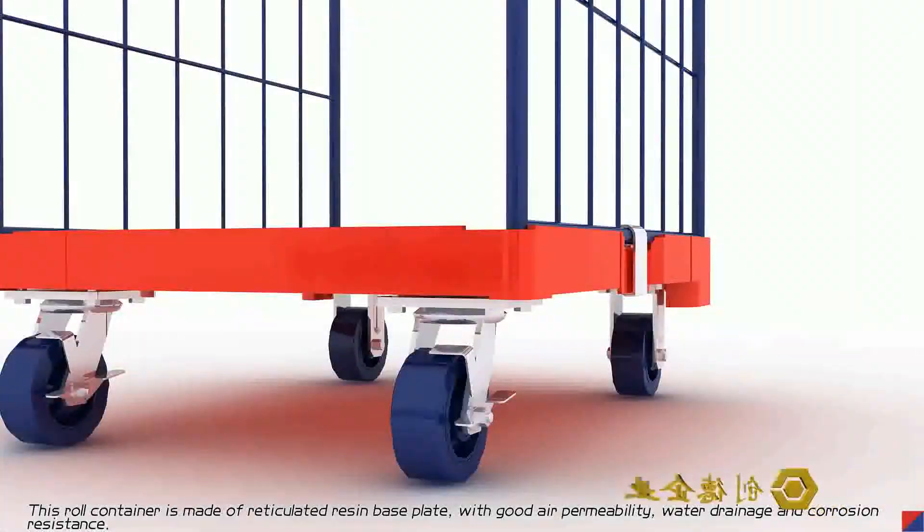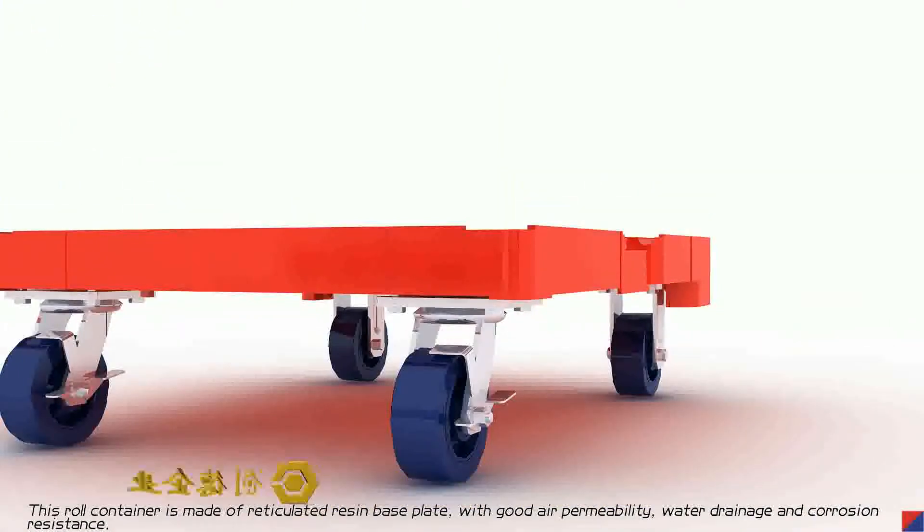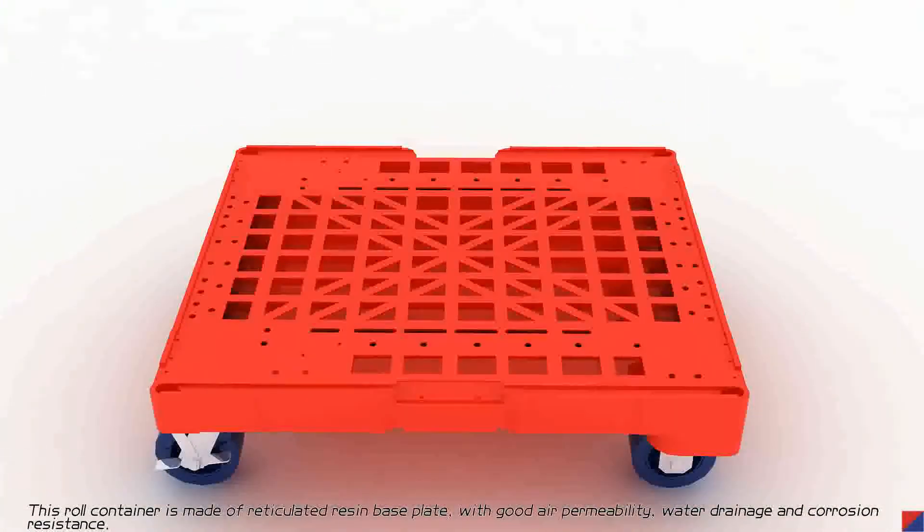This row container is made of a reticulated resin base plate, with good air permeability, water richness, and corrosion resistance.